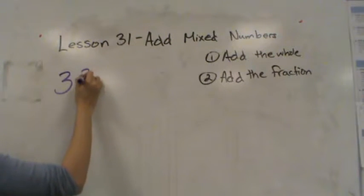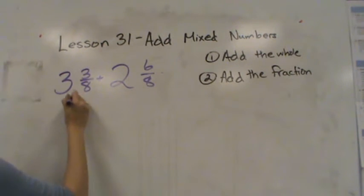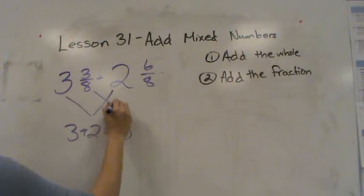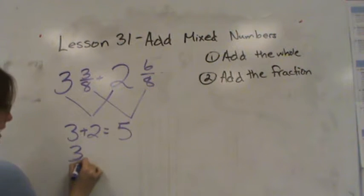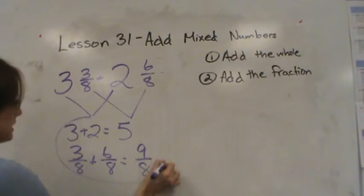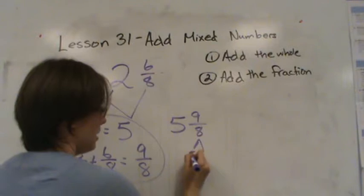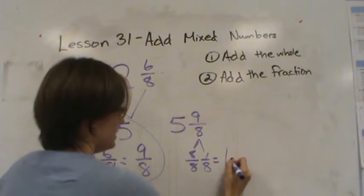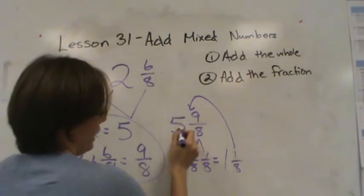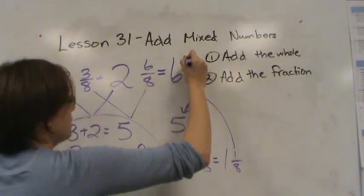Alright, let's do one more. Three and three eighths plus two and six eighths. I'm going to start with adding the whole: three plus two is equal to five. Then I'm going to add the fraction: three eighths plus six eighths gives me nine eighths. So all together I have five and nine eighths, but remember nine eighths is an improper fraction, so we need to make that a mixed number. That's eight eighths and one eighth, which equals one and one eighth. So five plus one and one eighth is equal to six and one eighth.